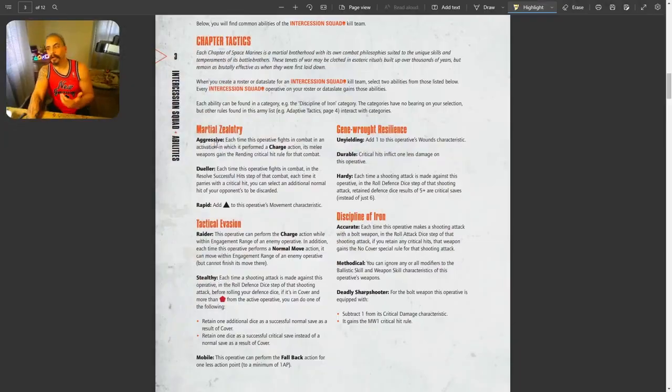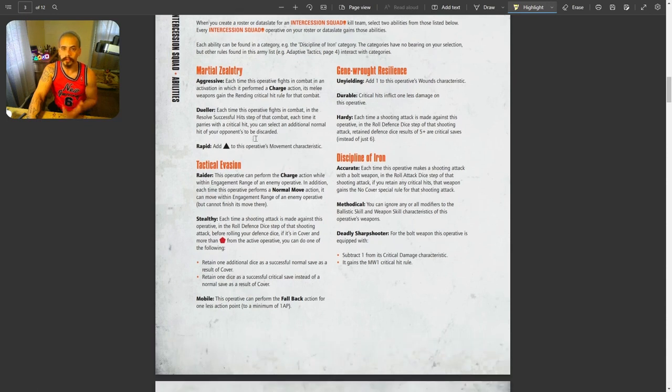This is the abilities page. When playing the Intercession Squad, the kill team gets to choose two abilities from this page. I'm not going to go over every single one — just the best and most overpowered ones. Under Gene-Forged Resilience, the two abilities I would suggest are called Unyielding and Durable. When you choose these abilities, every member of your kill team gains these rules.